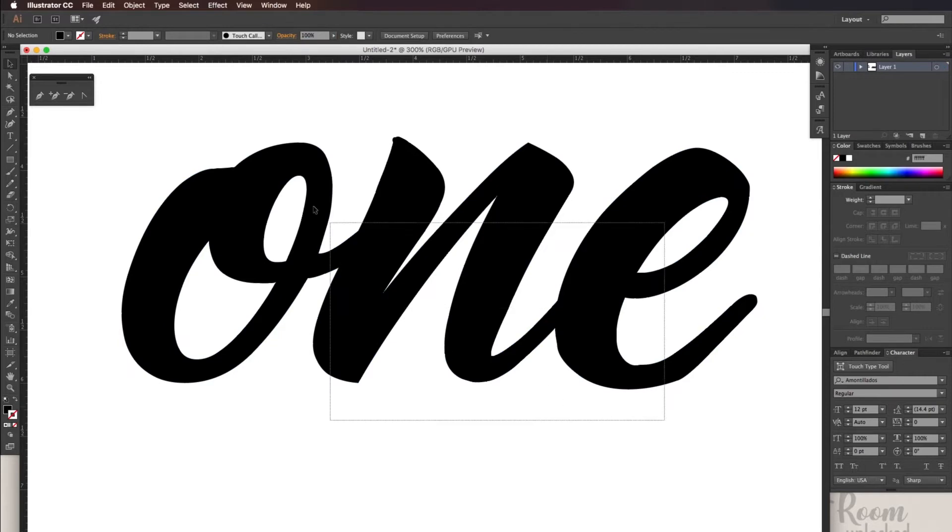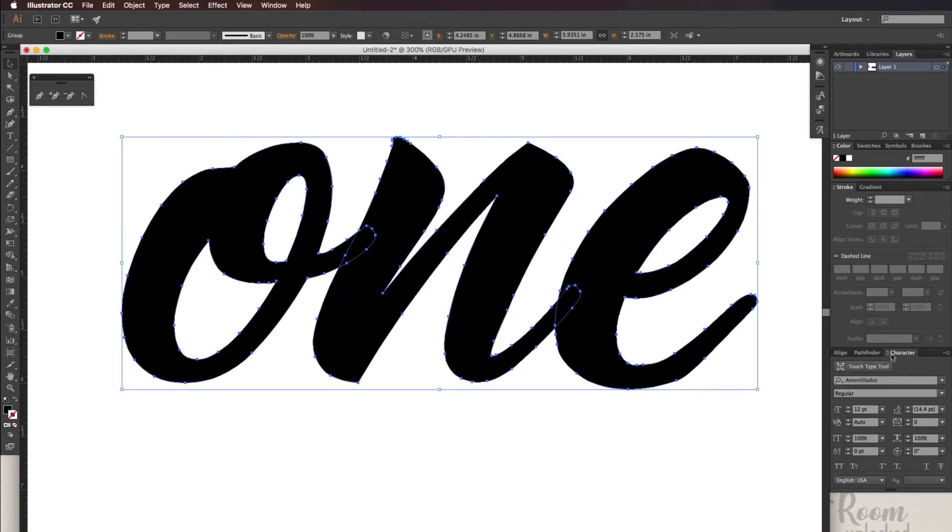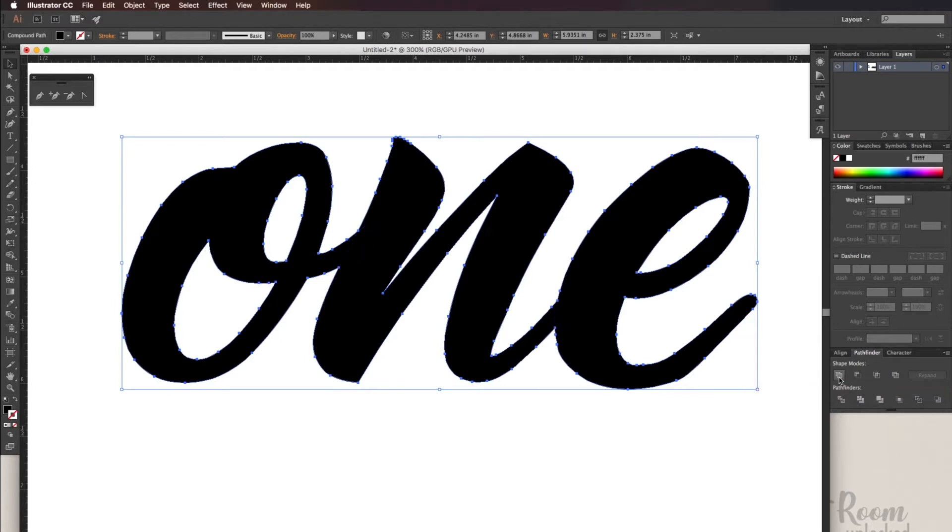Now we're going to join the words together, so go to Pathfinder Unite — or as Cricut likes to call it, Weld. Now you can see that the words are joined together.